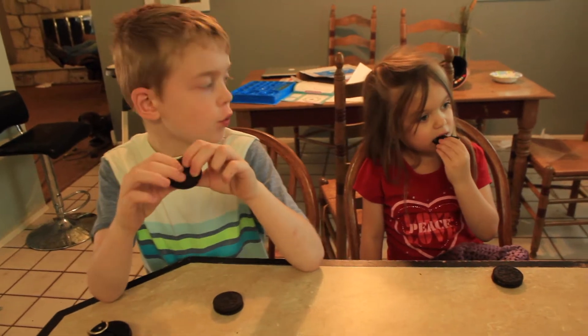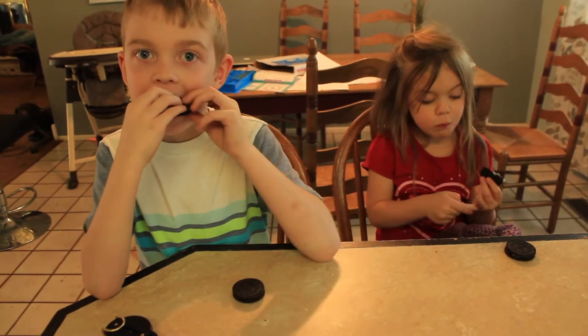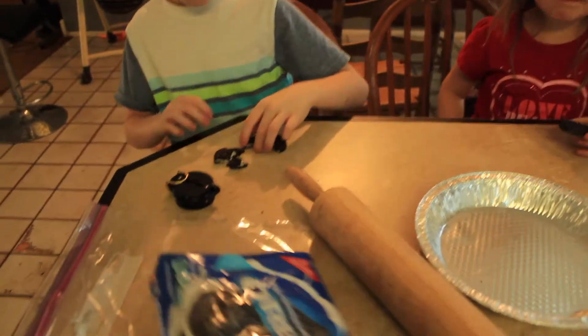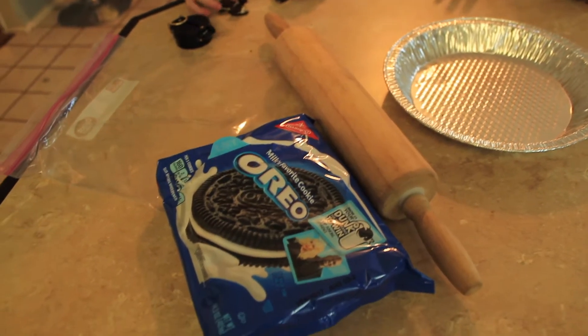We have to crunch up these Oreos to make asphalt pie. Let's start with making our pie crust. We get Oreos and we put them in a gallon-sized bag, then we crush it up with the rolling pin.